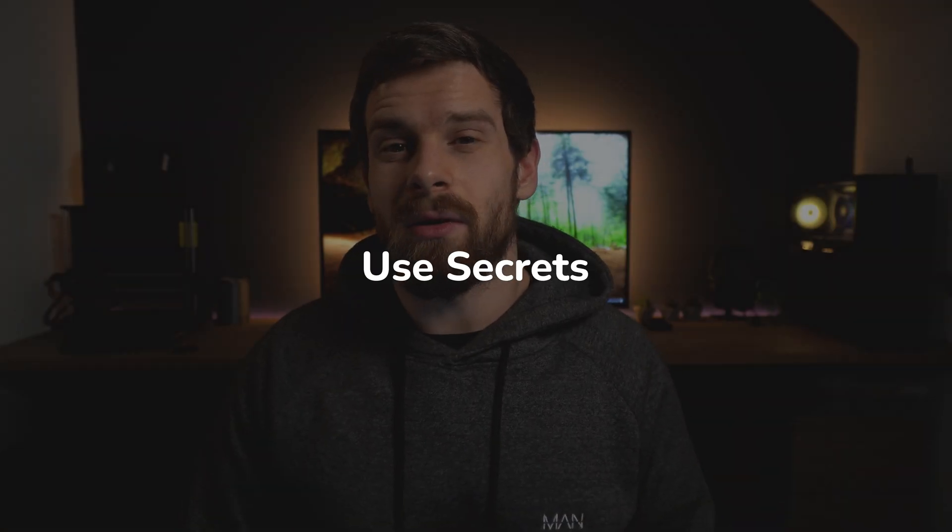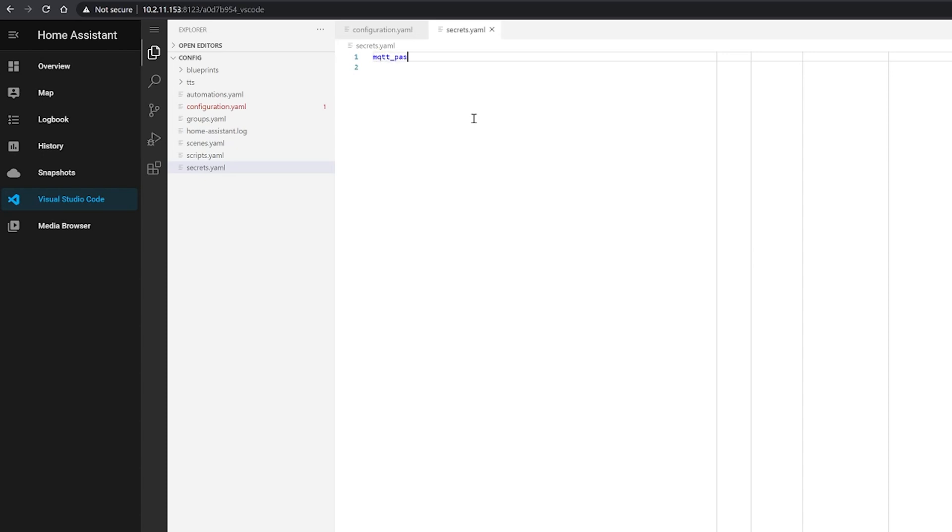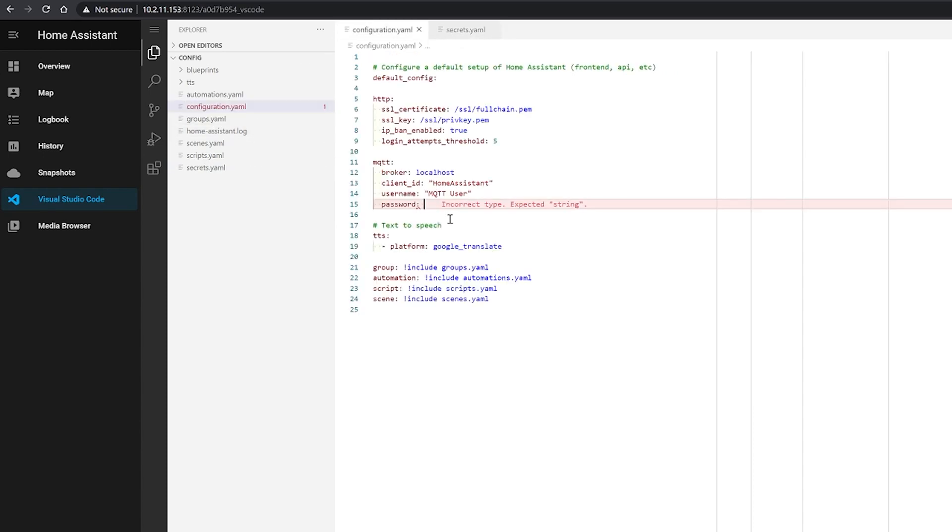Tip number five is to use the secrets file, but not for the reason most people think. It seems to be a common misconception that the secrets file is encrypted — however, it isn't. Anyone who can access your configuration file can also access your secrets file. The reason it's a good one to have is because of the collaborative nature of the Home Assistant project. It helps you avoid accidentally leaking sensitive information when sharing your configuration file on GitHub or other means. Using secrets is very easy and enabled out of the box. Simply open your secrets file, add a new line with a variable name and your password. Then in your configuration, replace the password with an exclamation mark, the word secret, and the variable name you chose. Check your configuration, restart, and that's it.